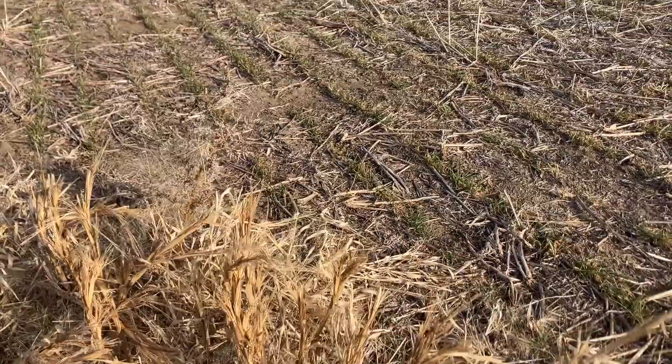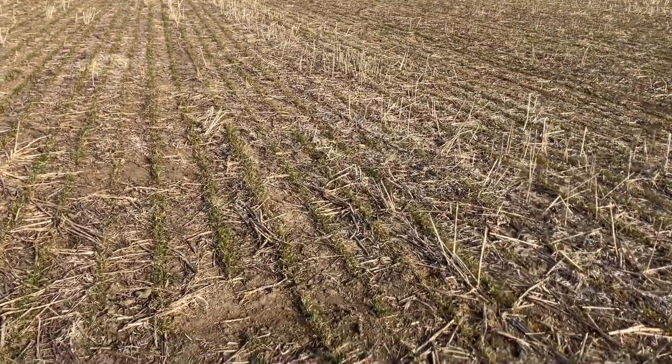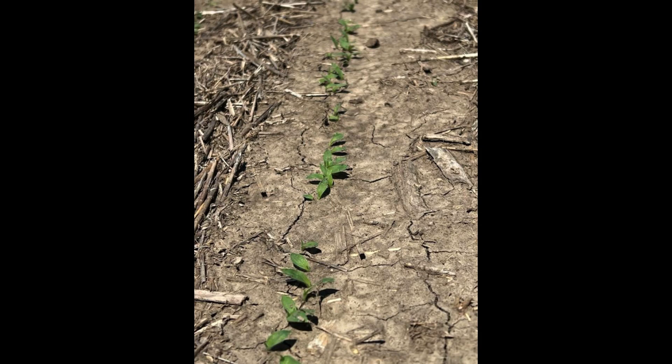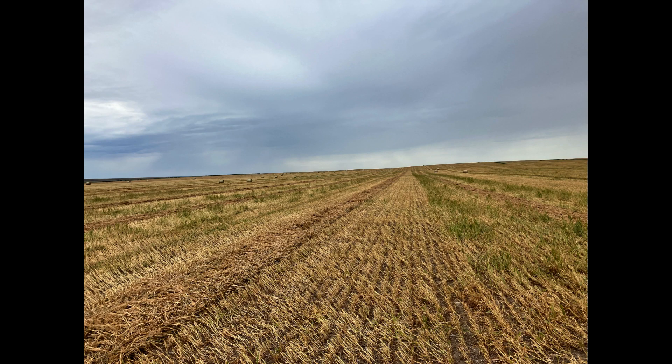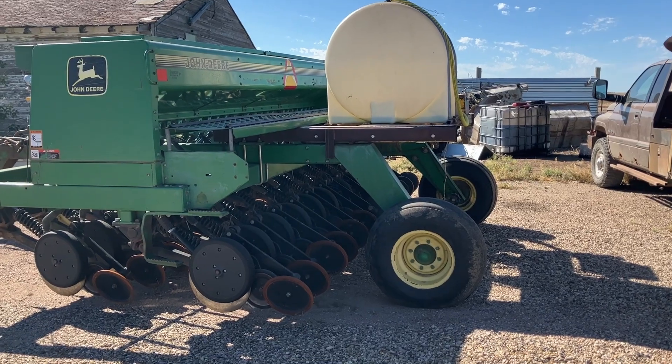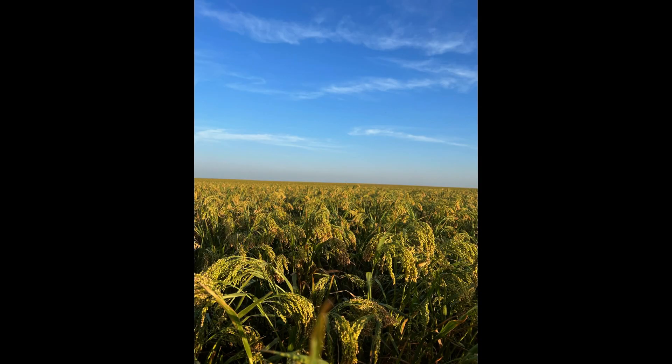Winter wheat can be fall planted into proso millet stubble. Proso millet should be planted in warm soils, allowing weeds to be killed immediately before planting. Nitrogen-producing legumes, like soybeans and field peas, help maximize nutrient availability and can be planted at cool spring temperatures. All three crops can be planted without tillage to minimize input costs and maximize yields, especially when moisture is limited.